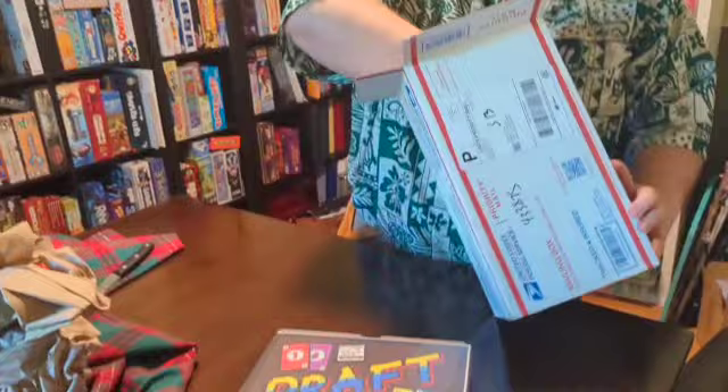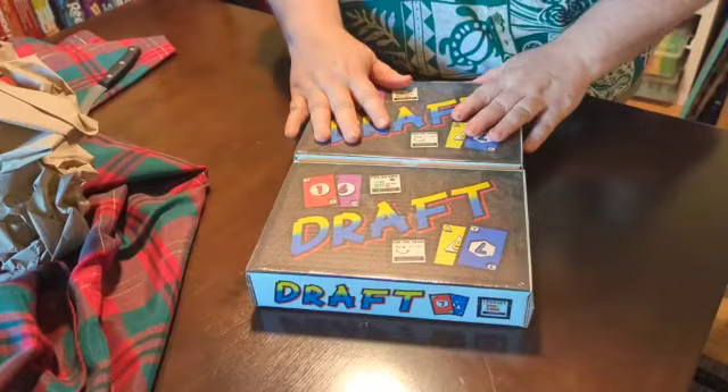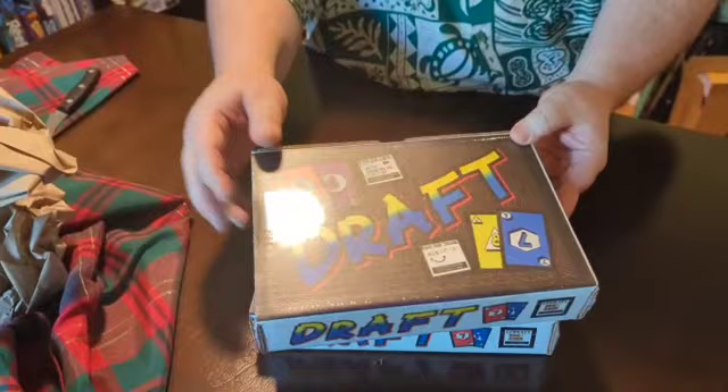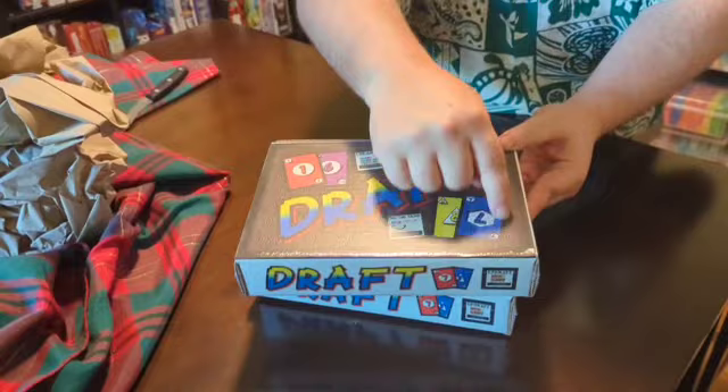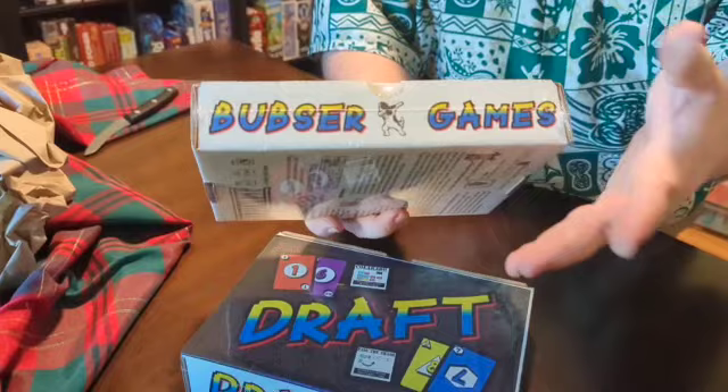We got two of them actually, and I used a different printing company to get some backups. We got draft — we're going to go ahead and check this out. This is what the cover is going to look like. This may change for the official release. We do like the name Draft plus the different cards on there. Our Bubser Games logo is there, including the English Springer Spaniel dabbing.